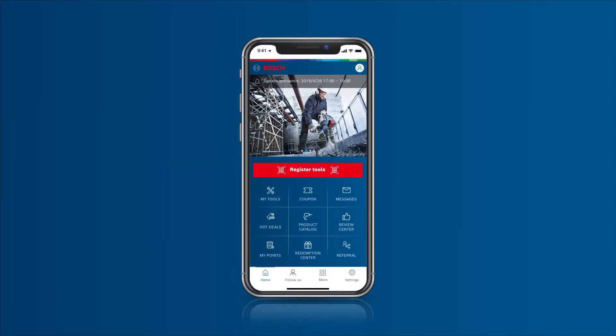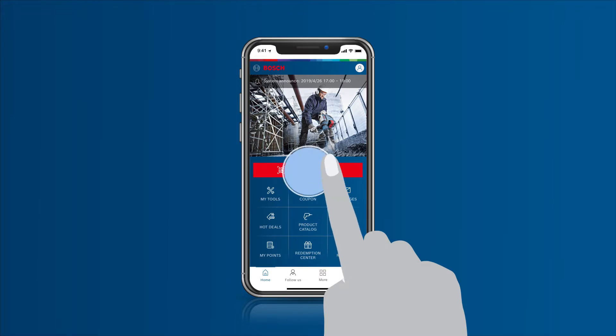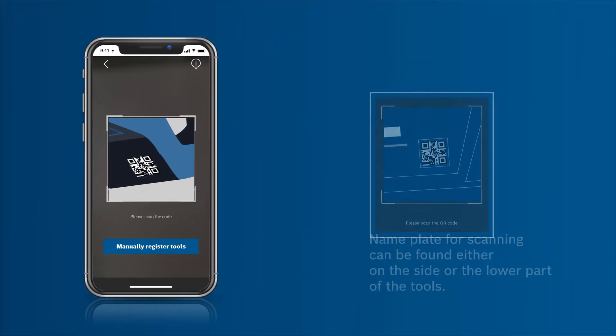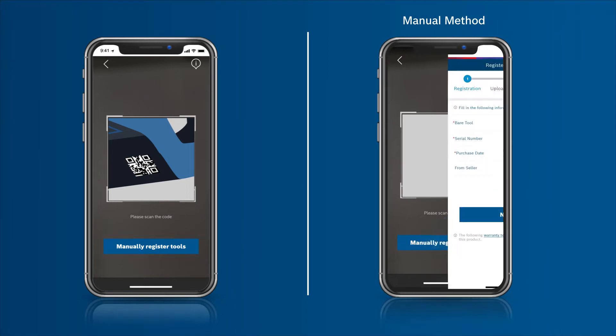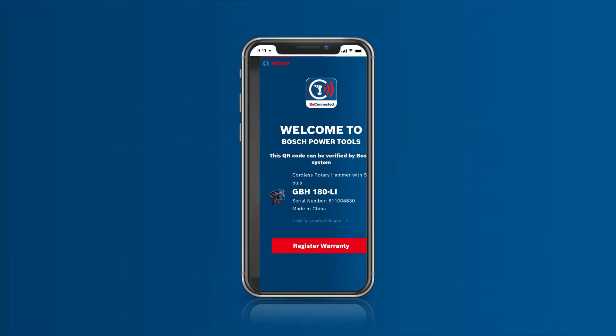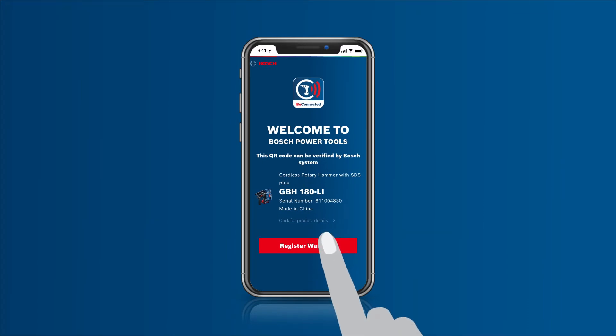Users can register their power tools to enjoy benefits after purchase. Simply scan the code on the nameplate of the power tool with your mobile phone. You can also register manually by typing in the bare tool number on the nameplate. Users can get the product authenticity verified online and enjoy peace of mind.